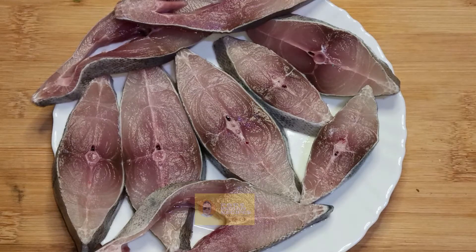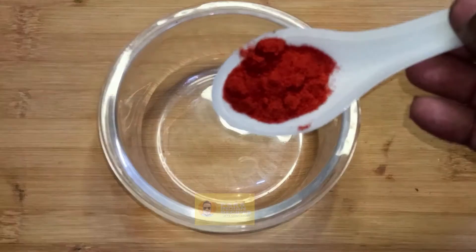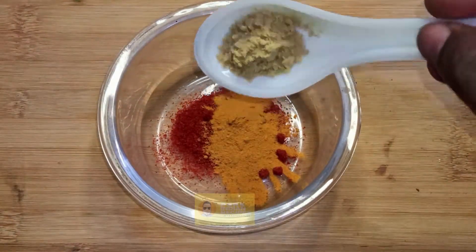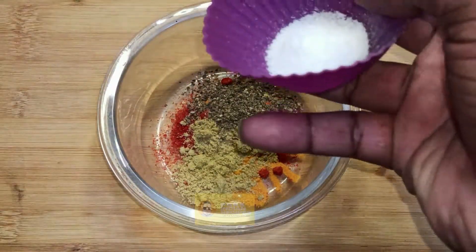I have taken half a kilogram of black pomfret, sliced. We're gonna prepare the masala for marination: chili powder one teaspoon, turmeric powder half a teaspoon, coriander powder half a teaspoon, pepper powder half a teaspoon, and salt to taste.